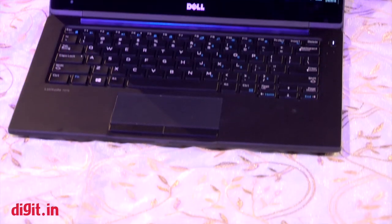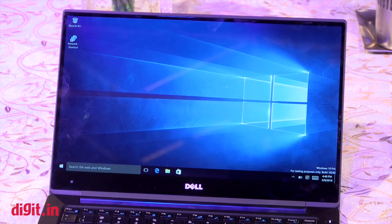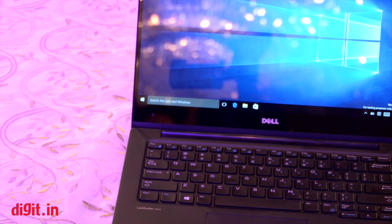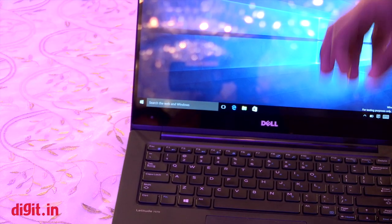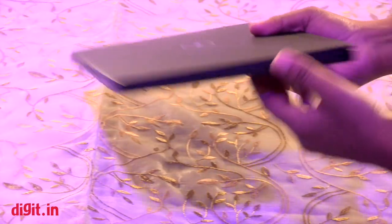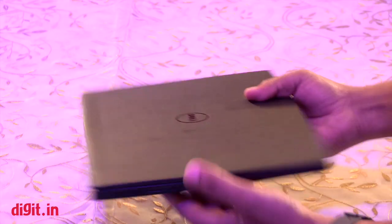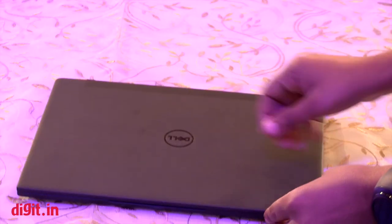The touchpad feels very smooth and there are two distinctive buttons for left and right click. The display is a touchscreen and it is also available in a 1080p model. The 720p camera sits at the bottom of the display because it can't fit in the infinity display bezel. Overall, this is a very light, thin, and beautiful enterprise-class laptop — the Dell Latitude 7370.